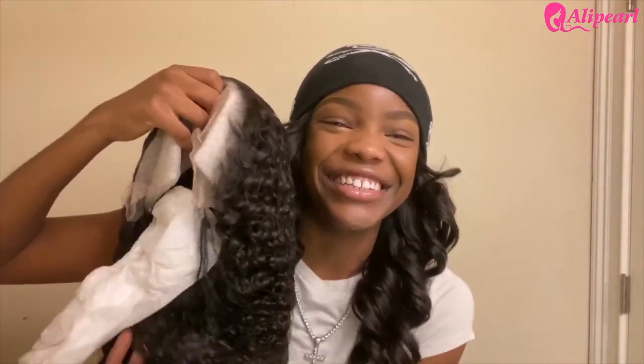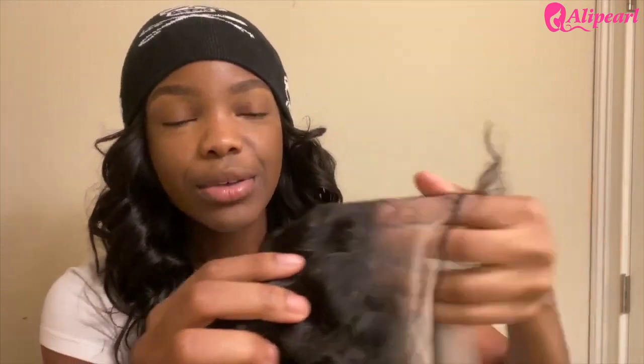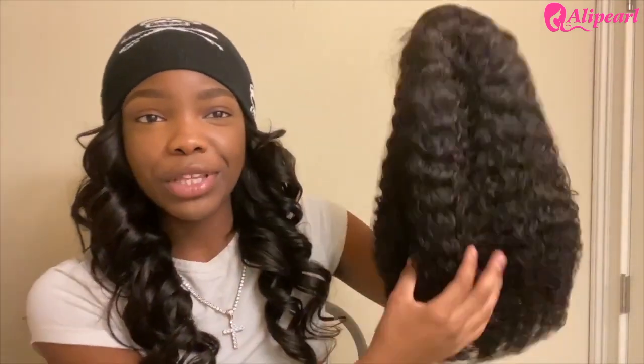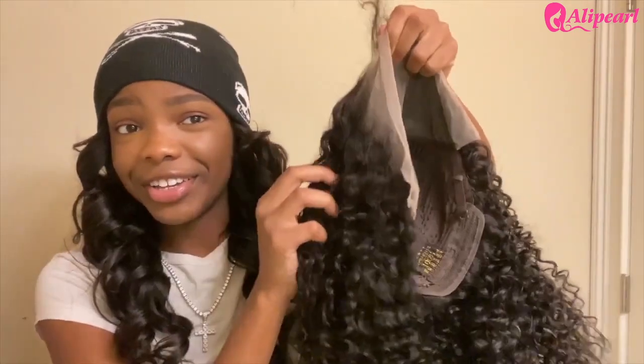Oh, she's going to be nice. They packaged this thing good — oh my gosh. Y'all can see I just opened this thing freshly out and look at the lace already laid. This lace is already like... I think it is pre-plucked. And if it's not pre-plucked, it looks really good for a not pre-plucked wig. We're not going to have to do much customizing at all — just a light pluck and bleach the knots. But this is what the wig looks like freshly out. The texture looks already good.